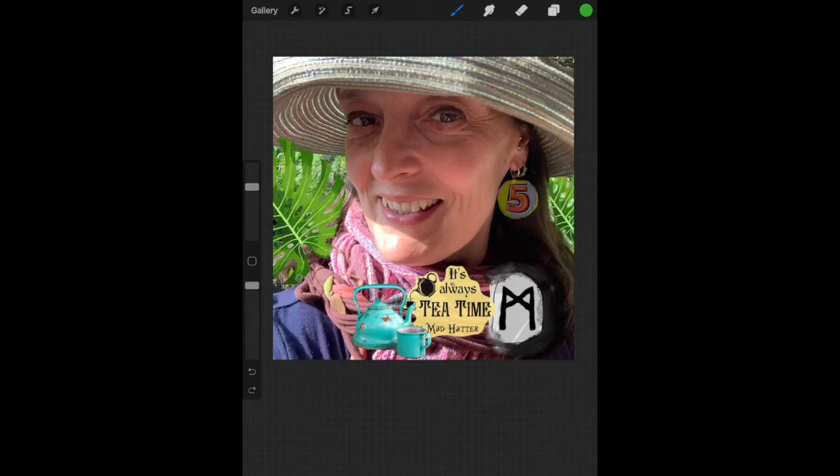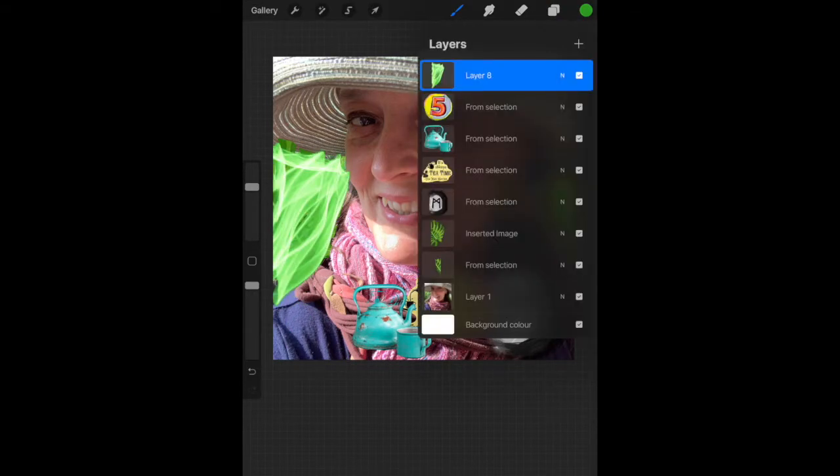I went with a green, and in the end I moved that layer behind the leaf to make it kind of bright.